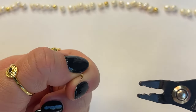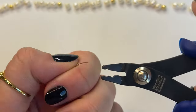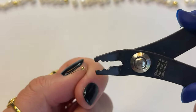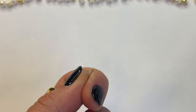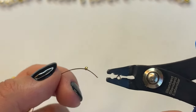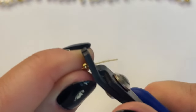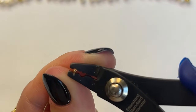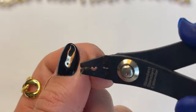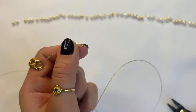Turn the crimp bead to the side so it's perpendicular to the crimper tool, then insert it into the top section of the crimper tool, press down, and it will fold over to create this look. Go back and press down again to make sure it's fully crimped. Repeat this method two times with this smaller size crimp bead — doing it twice gives you double the security. Insert it again, bring it close to the previous crimp bead, press down to create the heart shape, then turn it perpendicular into the top part and press down so it folds over on top.